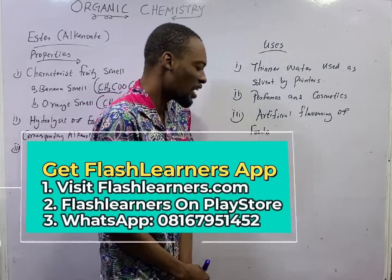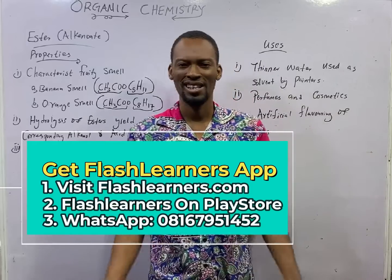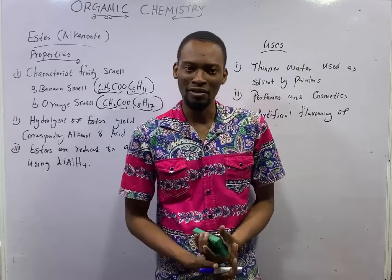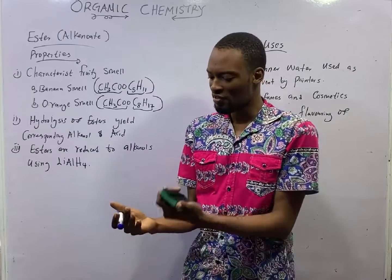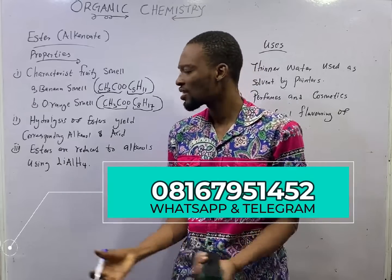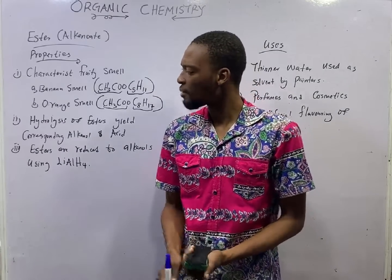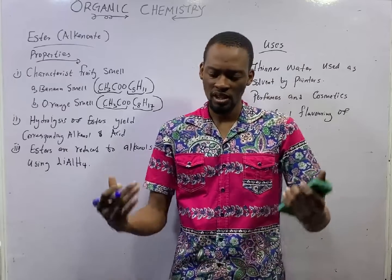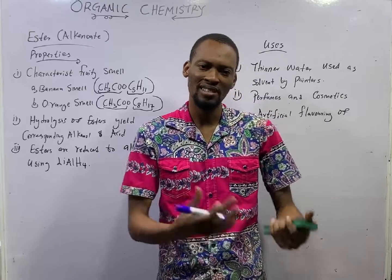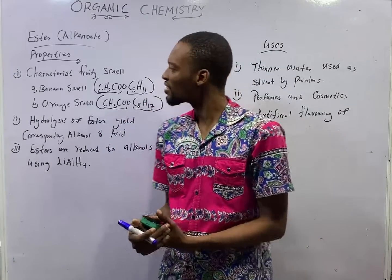That is it for properties and uses of Esters. I trust you found this helpful. Feel free to let me know how you feel using the comment box. Feel free to reach out if you have questions, queries, or inquiries. Install the Flash Learners JAM app using the YouTube description, visiting FlashLearners.com, or searching Flash Learners JAM on the Play Store. See you in the next episode.